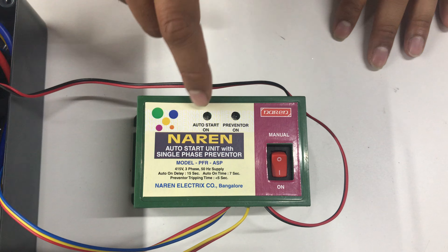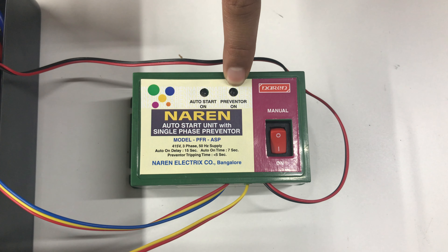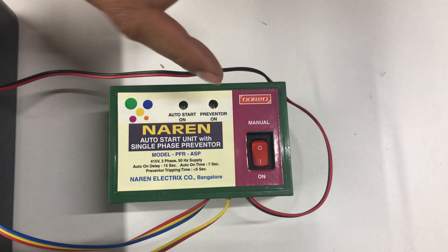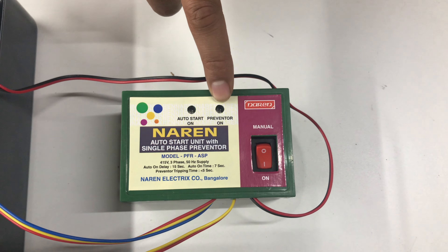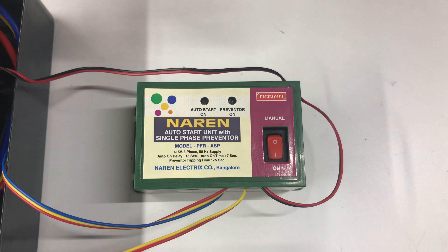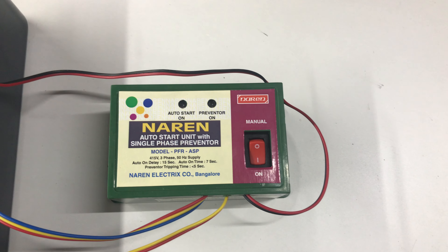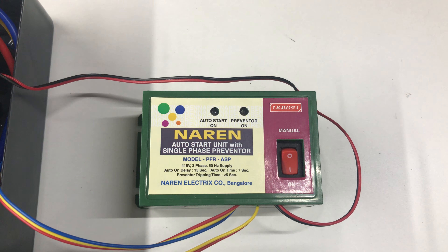On the device, you can see two LEDs: one is the Auto Start On LED and one is the Preventer On LED. The Preventer On LED is on while the single-phase preventer or the three-phase supply is fine — when three-phase supply is okay, it is continuously on. The Auto Start On LED will turn on only when the Auto Start Unit turns on the motor, pressing and holding the Start Push Button for a five-second interval. Only during that five-second interval you can see this Auto Start On LED glowing.